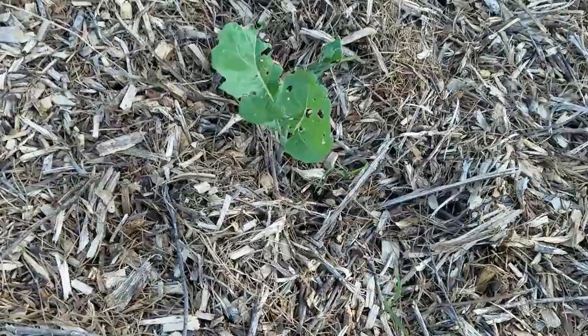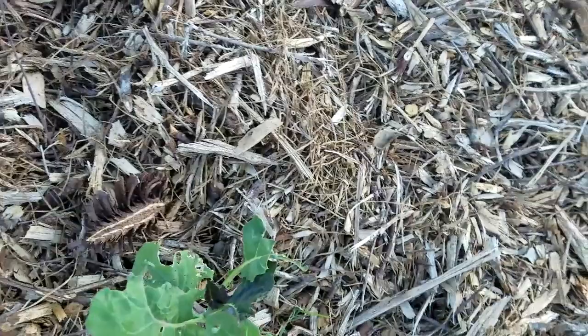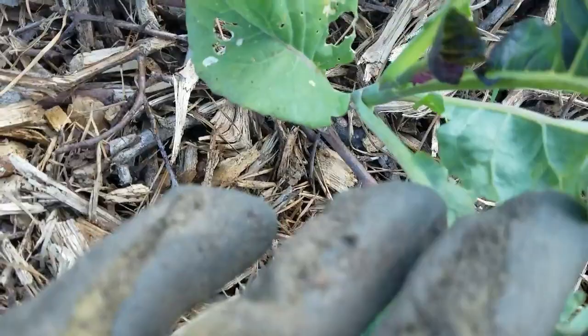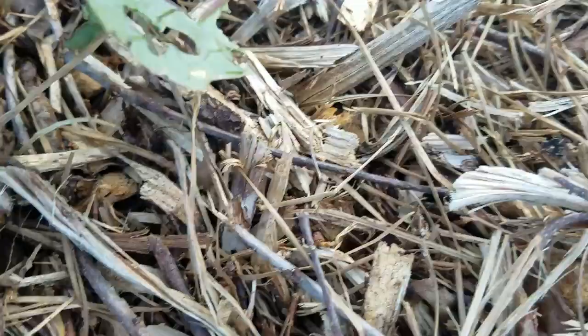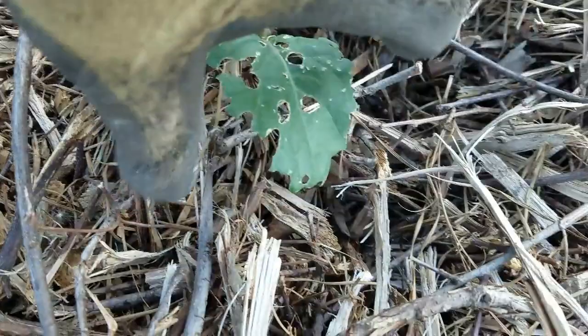Alright, let's look at the cabbage plants here — cabbages, broccoli, and Brussels sprouts. Just look at this damage. Isn't that something? It was growing so nicely. Look at that one — yesterday it was beautiful, today there's nothing left. Just decimated.